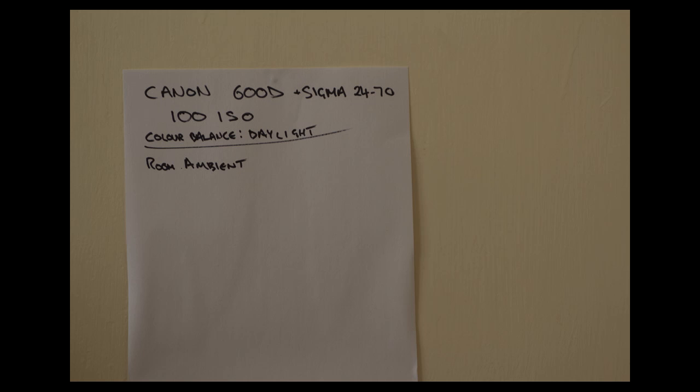This is essentially a baseline: I'll shoot this piece and the next shot at that setting. Once I start introducing gels and gel plastics, I will not change the camera, and you'll see how it affects brightness and intensity from then forward. So that's the introduction to the test — room ambient, camera on fixed daylight setting, giving us a baseline.